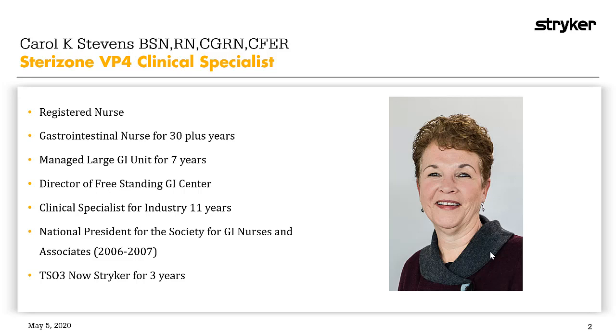Based on the issues you just described, Carol, what specifically about the Sterizone VP4 sterilizer stood out to you and drove your decision to join TSO3 three years ago?